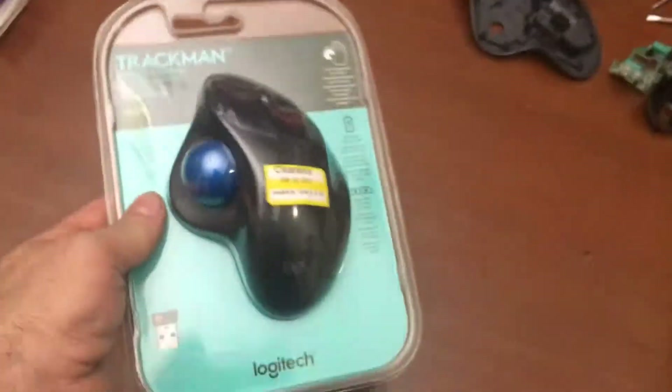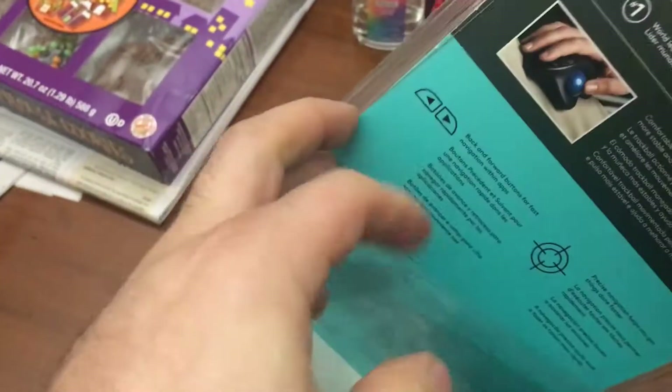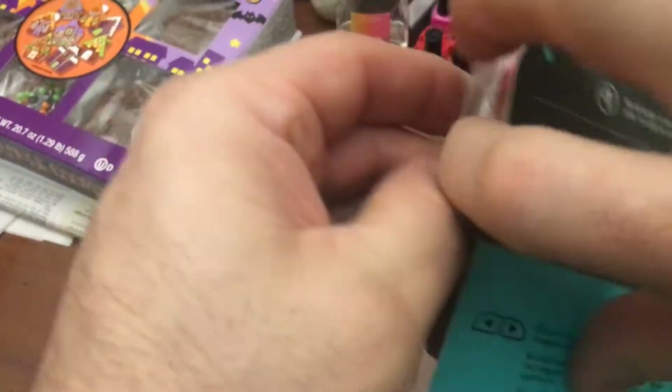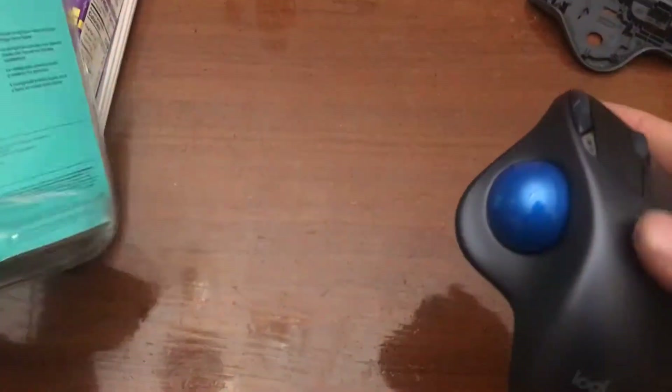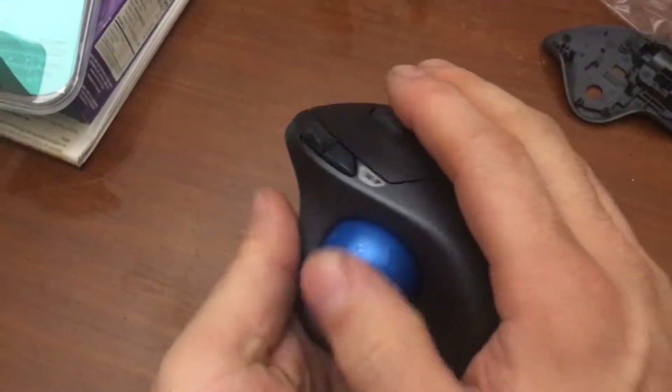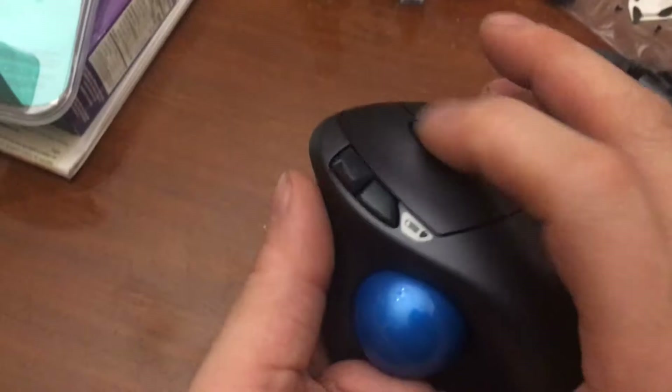We're gonna do a tear-down warranty replacement. Pretty sure the buttons are bad in this — I'm gonna have to return it. I use these; this is my main mouse, I've been using these for years. You have your forward and back webpage buttons, roller, clicker. I'm going to show you a circuit board replacement.